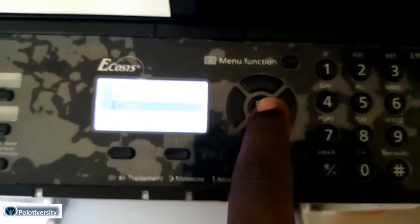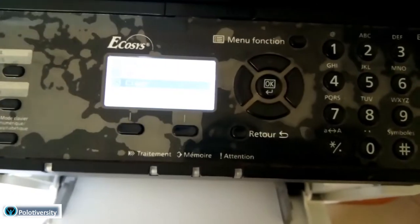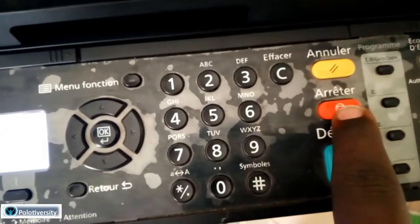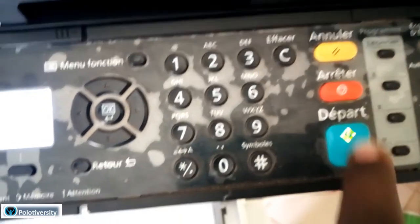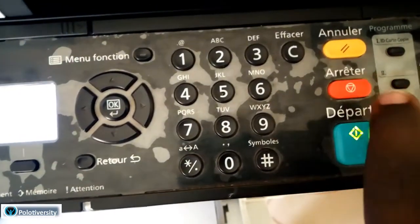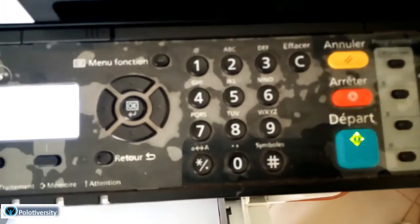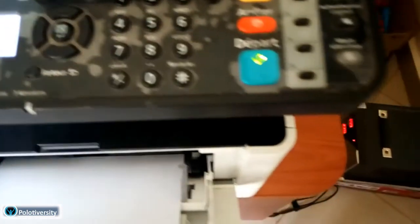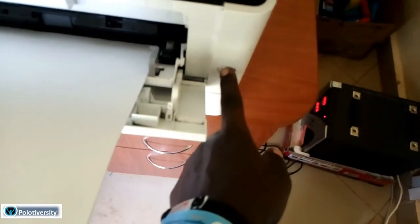I'll press OK to clear, and once I'm done I'll click the stop button to go back. Then I'll need to restart - or rather reboot - by pressing the start button to shut it down.